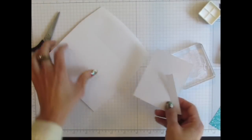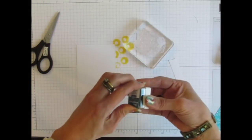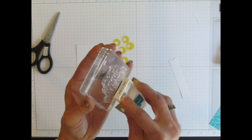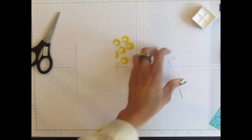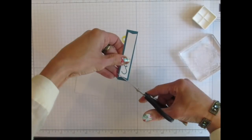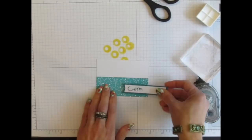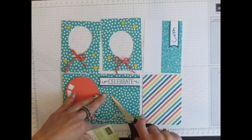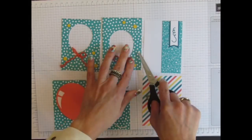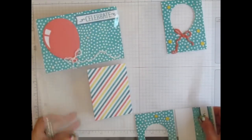For one piece, I cut part of the envelope up so that I had a 3x4 panel. I'm going to ink up just a portion of this stamp to decorate our other banner. And there's our finished Project Life page.